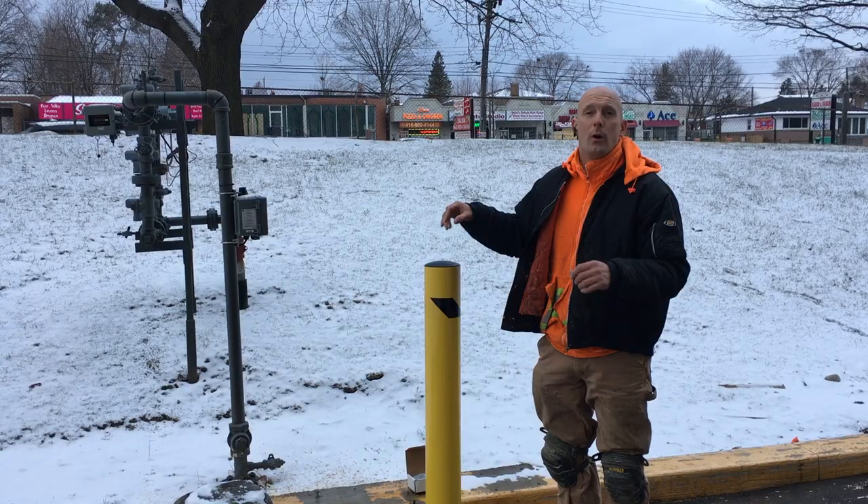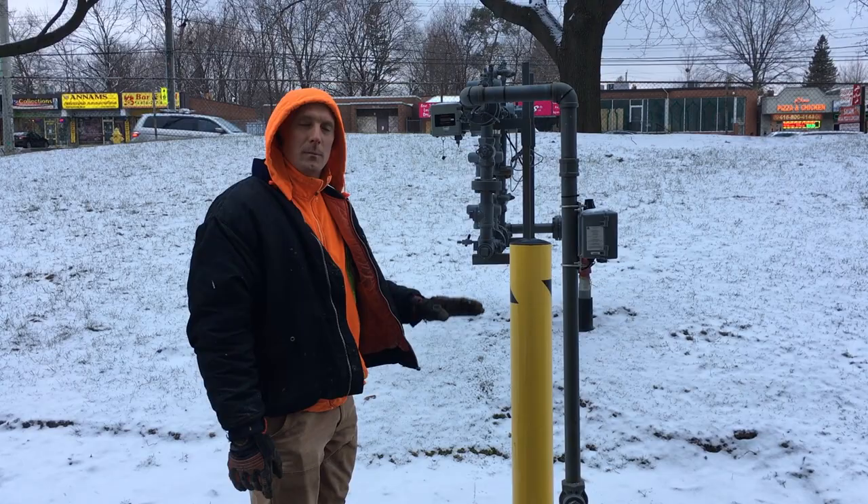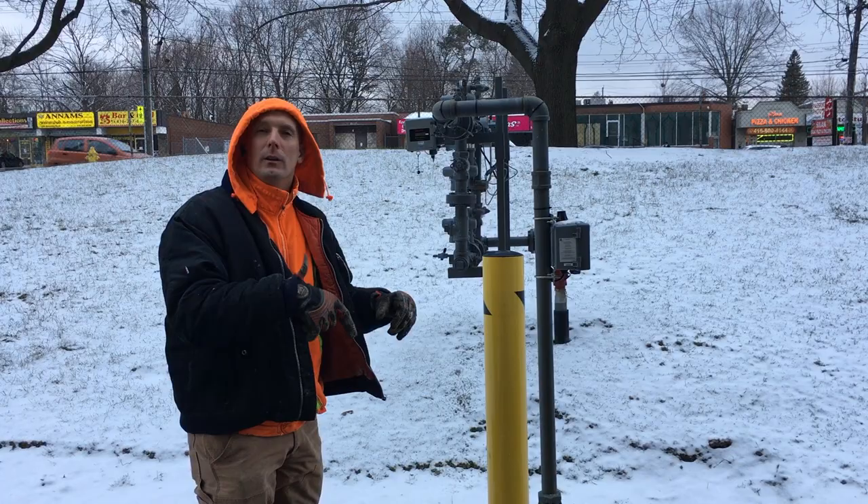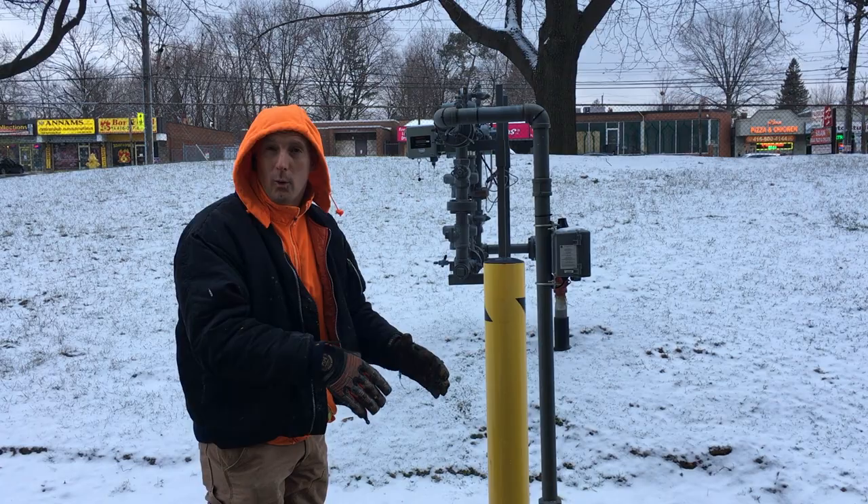So I'm going to get started. The first thing we need to do is to start hammer drilling the holes for the bolts. Before we begin hammer drilling, we have to place the bollard where its position is going to be and we're going to mark the holes, or pre-drill using a smaller bit on the hammer drill before actually doing the final hole.